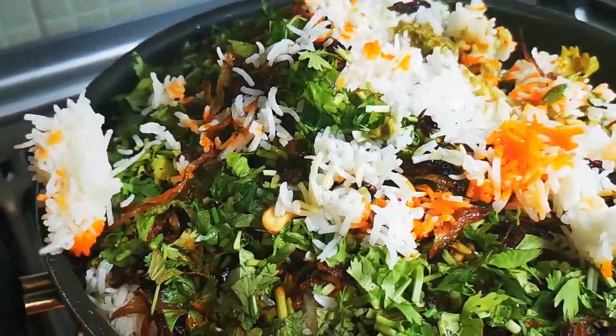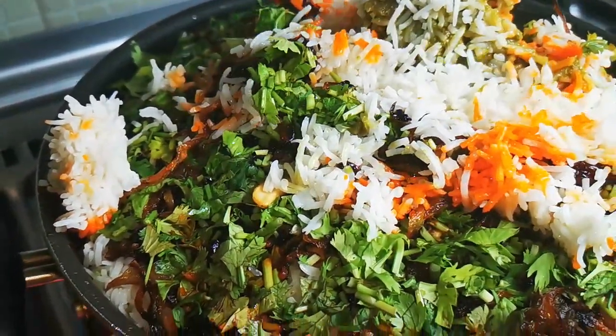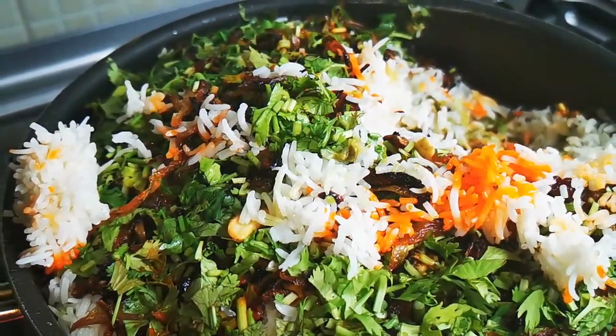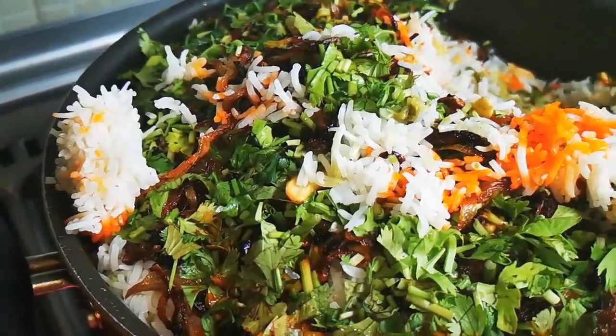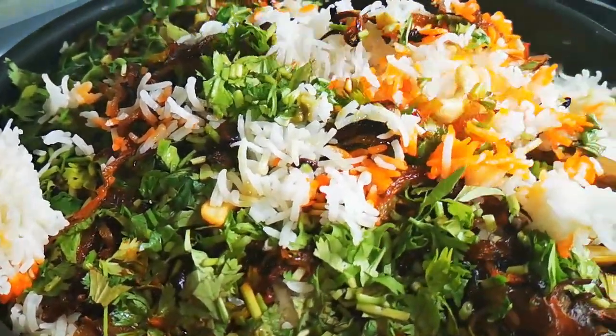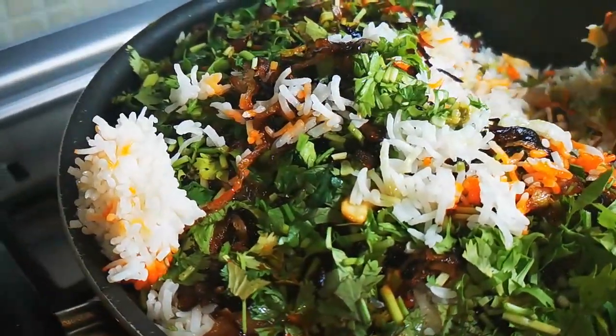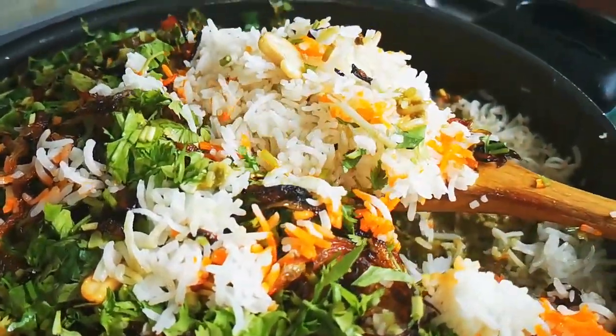Friends, after everything is finally done, look at this color — no words to describe it. I hope you will like this video. Thank you so much for your great support. Take care and see you again in the next video. Bye-bye.